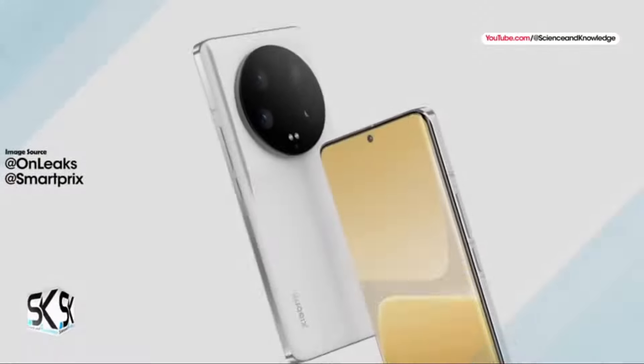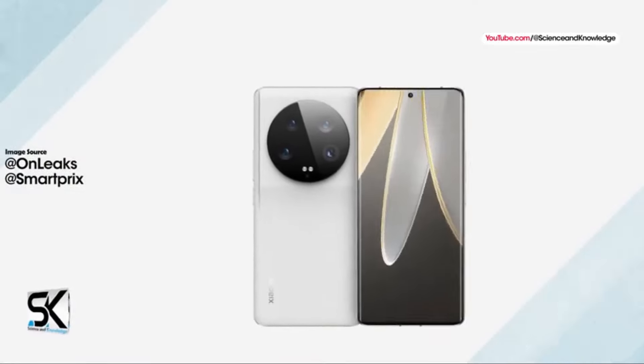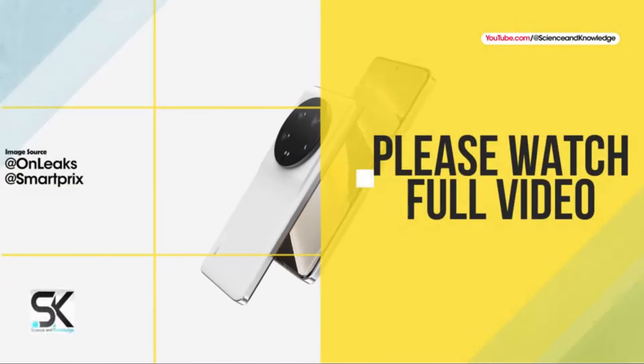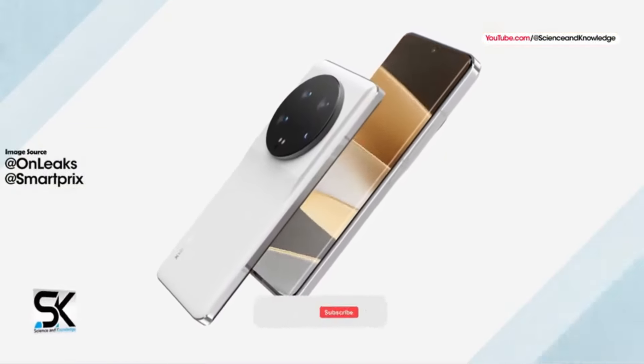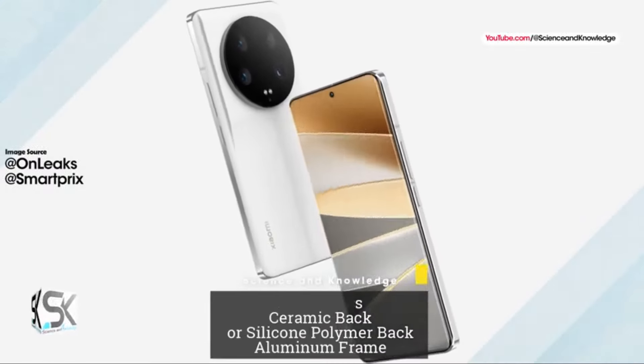Xiaomi wins in more categories than the iPhone, but that doesn't make it the better phone for everyone. The front camera is especially important to me and I can't work with it. But it is enough for me to say that if the sound of it appeals to you, I can easily recommend it when it launches in your country.